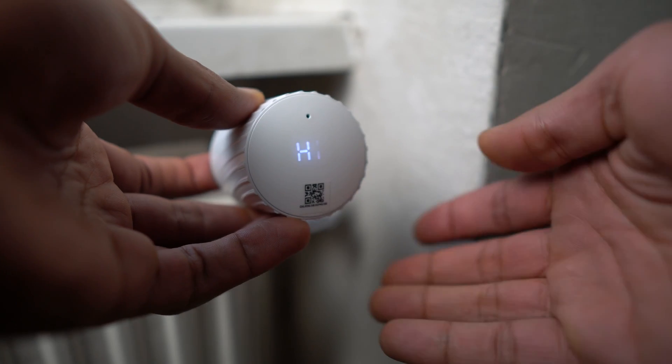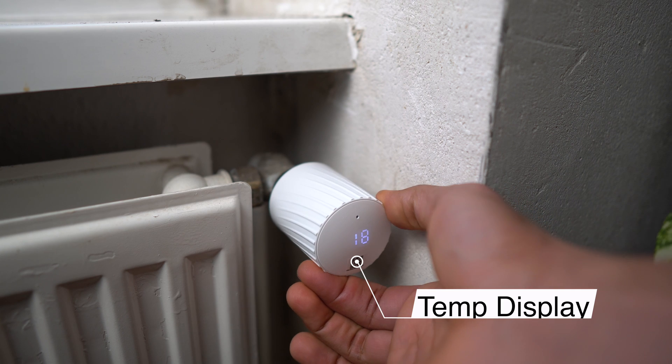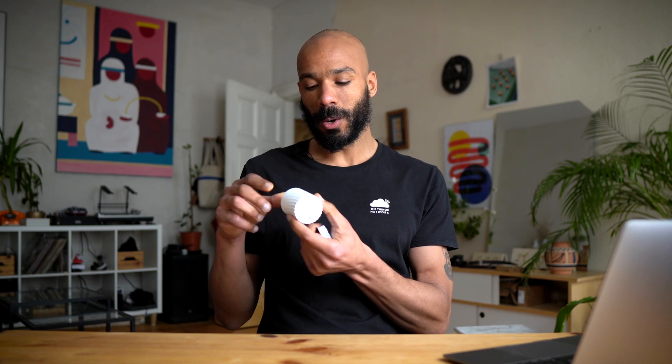On the front here you get a temperature reading, and there's a temperature sensor inside and a control loop which actually maintains the temperature that reads on the front.